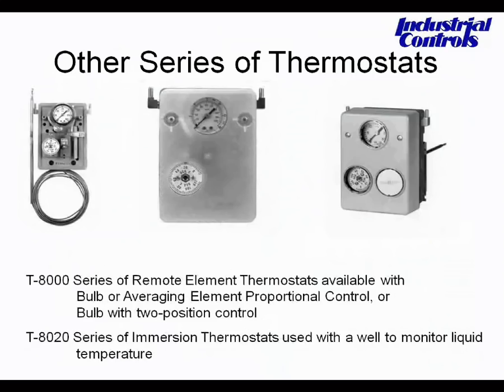These thermostats also represent remote bulb thermostats. Notably, they include a gauge permanently installed on the unit. That gauge indicates the branch line pressure out to the final control device simply by looking at the thermostat directly.